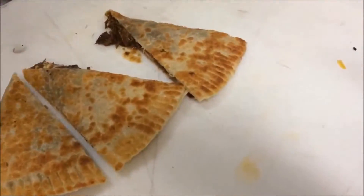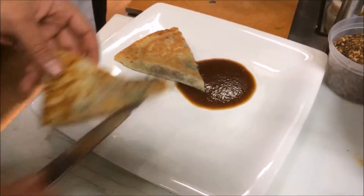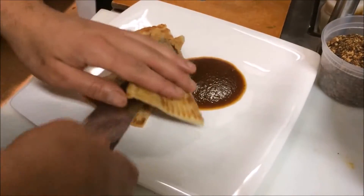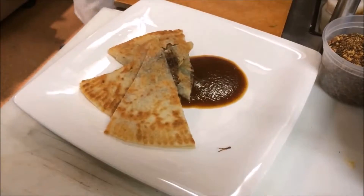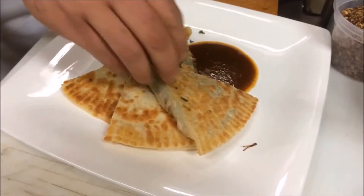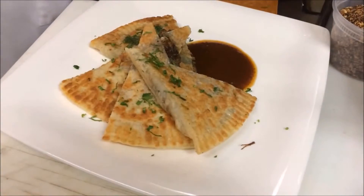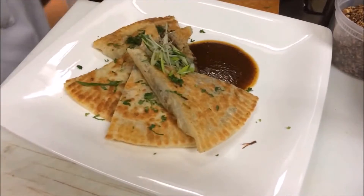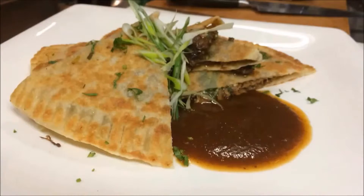We're going to take it to the plate with some of our tomato, casarit, shrimp, and tamarind sauce that we made — a little sweet, spicy, tangy. A little cilantro, a little herbs, and we're finished. There is our caramelized onion and pulled pork pepper roti.